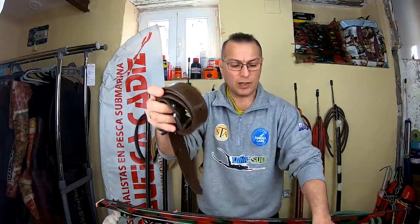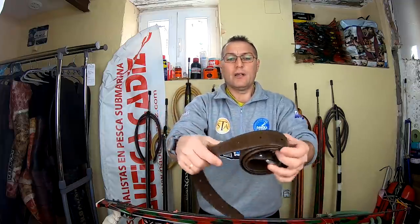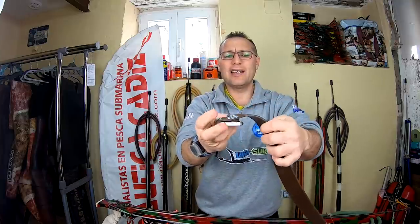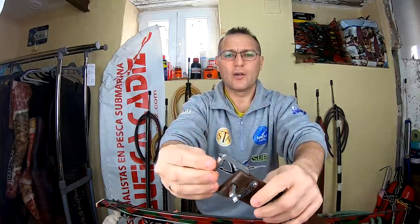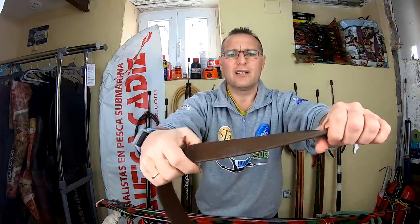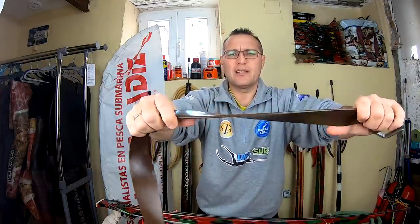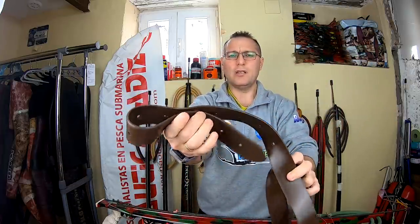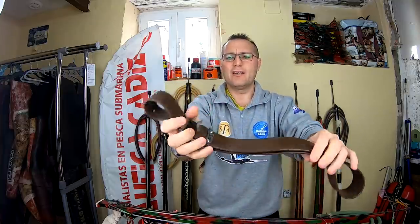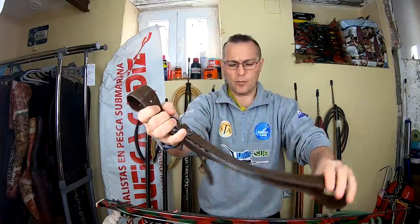Aún tenemos otra cosita más: un cinturón. Un cinturón de silicona con la hebilla marsellesa de Paul Assur. Aquí la tenéis, con el logo de Paul Assur, la hebilla marsellesa, en silicona. Bastante bueno, bastante elástico.